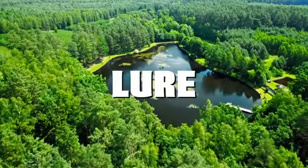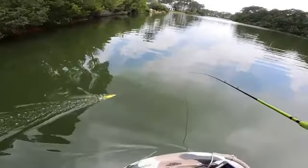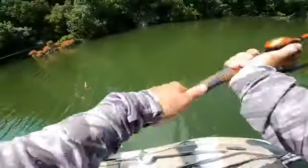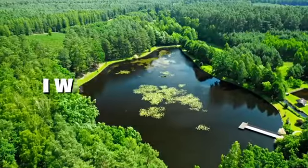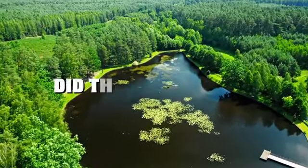Today we're fishing a duck lure for pond monsters. Not only was the action amazing on the duck lure but the skippability was next level. I was able to skip this duck lure underneath these trees and boy did the big bass bite.